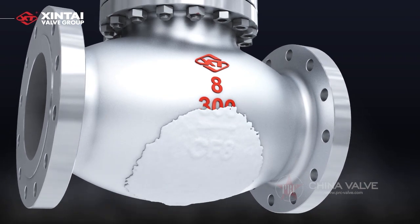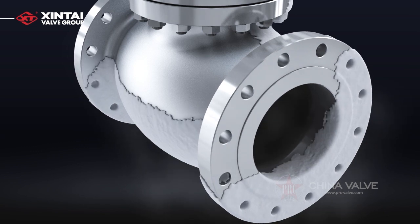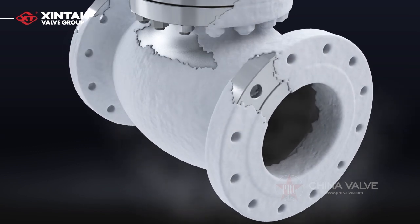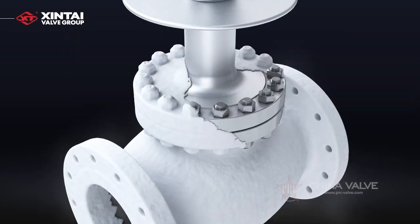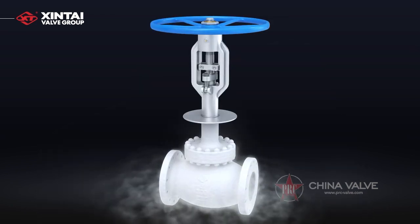Austenitic stainless steel is used for cryogenic valves at negative 100 degrees Celsius. The valve body, bonnet, disc, valve seat, valve stem, and other parts shall be subjected to cryogenic treatment at least twice before finishing.